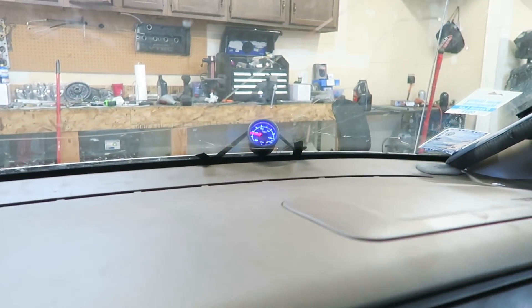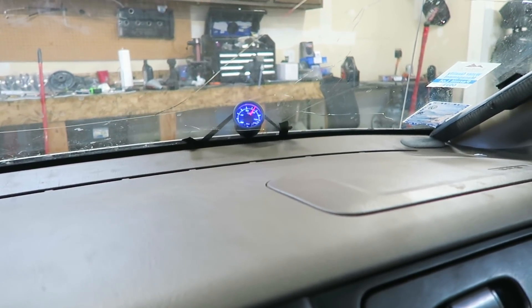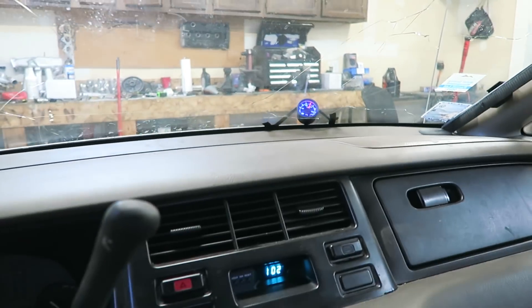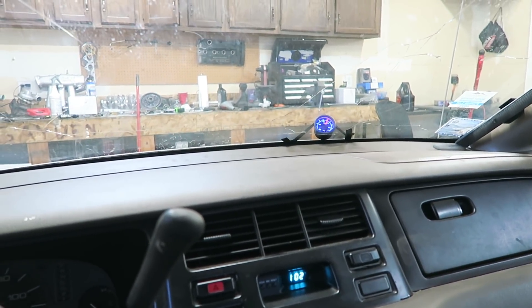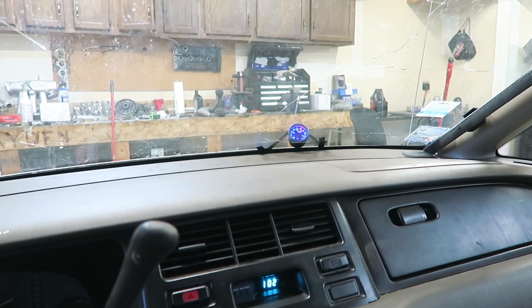It is cold right now and at idle it's just above 70 psi, which seems completely normal. Give it a little rev and it comes up to 80 psi. When it's cold the oil pressure seems fine. We're going to let it warm up and see what it cruises at, and then we'll probably have to rip into the motor a little bit to find out why it's losing oil pressure when warm.